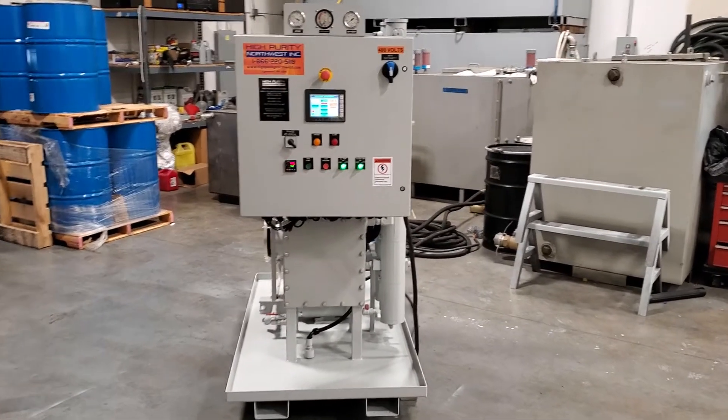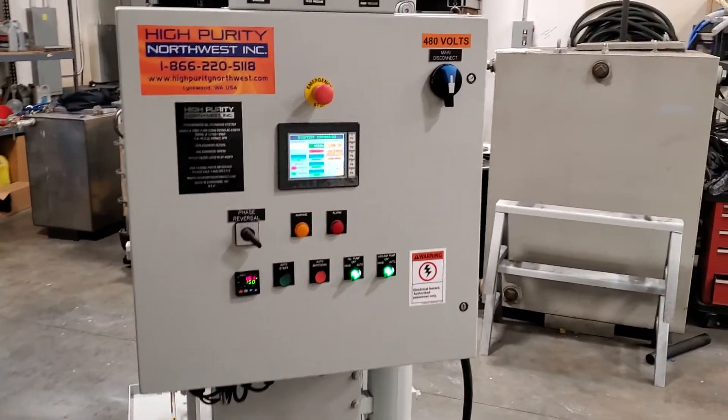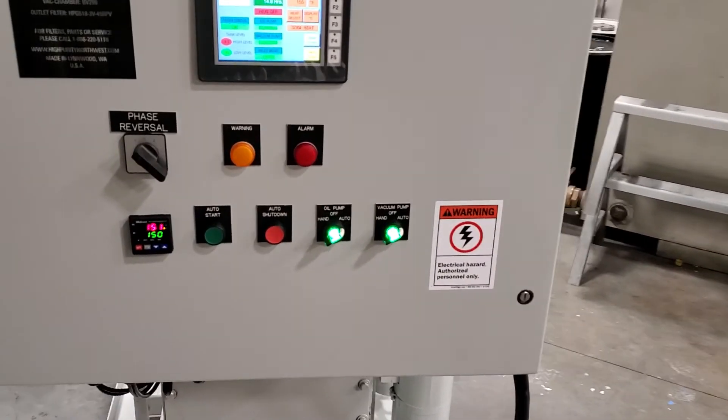Let's take a little walk around the machine. Here's the control panel with touchscreen interface, and independent pump controls for the vacuum pump and oil pump.